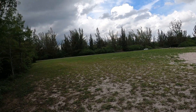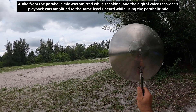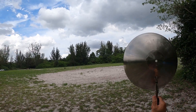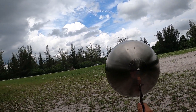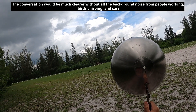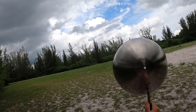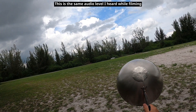Okay so I have the parabolic mic. I'm just going to aim it this way first. I'm going to slowly go towards where the phone is. Aim it down — you don't hear it.